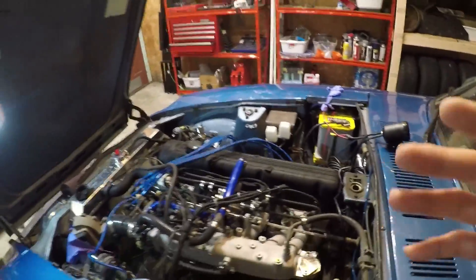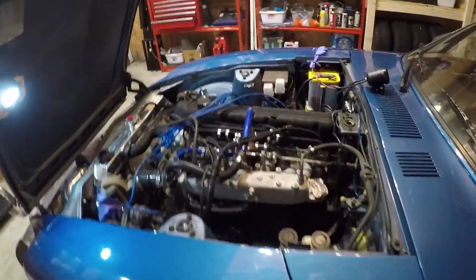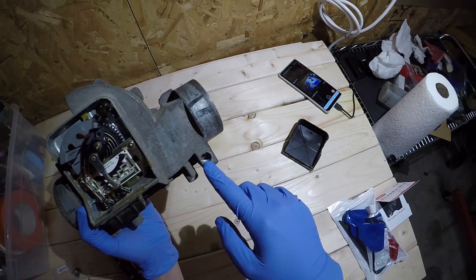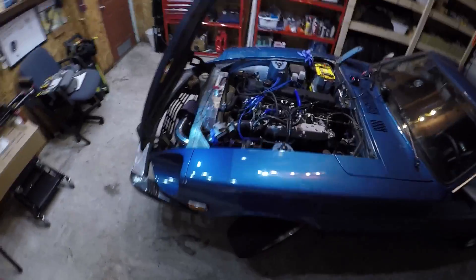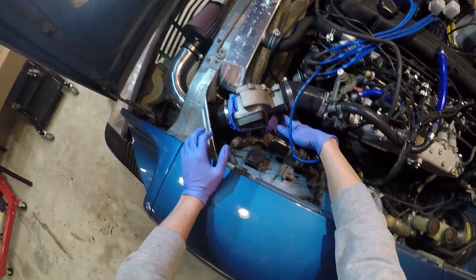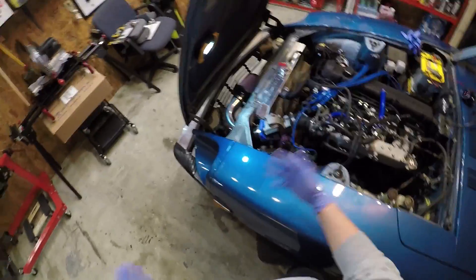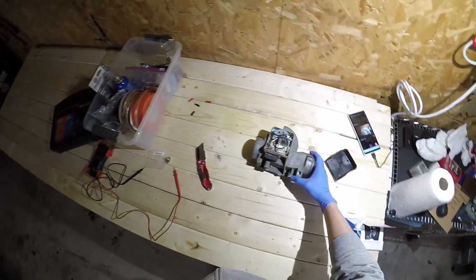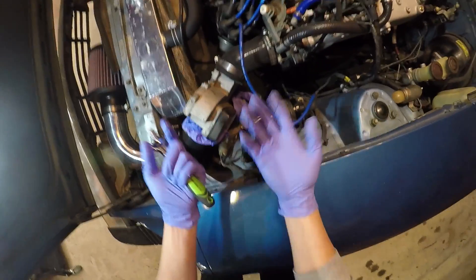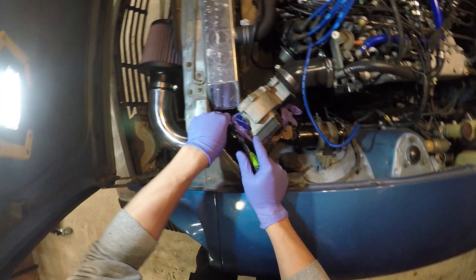Now I'm going to show you what I did to fix my particular problem — which was that the mixture was really lean when the car is idling. We're going to try adjusting that idle mixture screw on the AFM. But first I need to pop out the AFM unit that's actually in the car, because it turns out the idle adjustment screw on that unit is stripped — I can't move it. Which goes to show that when working on these cars, even turning one screw can turn out to be fairly complicated.